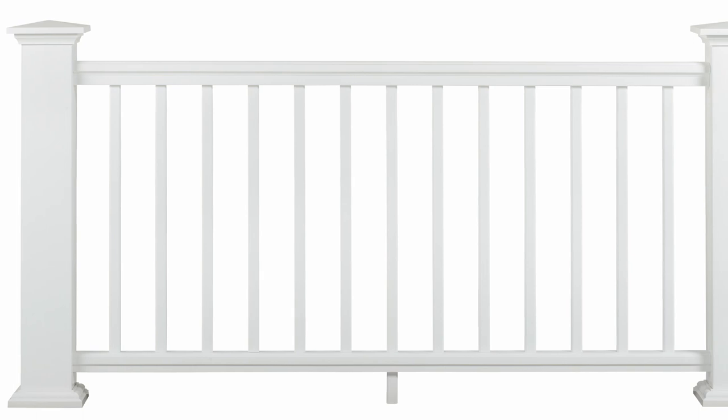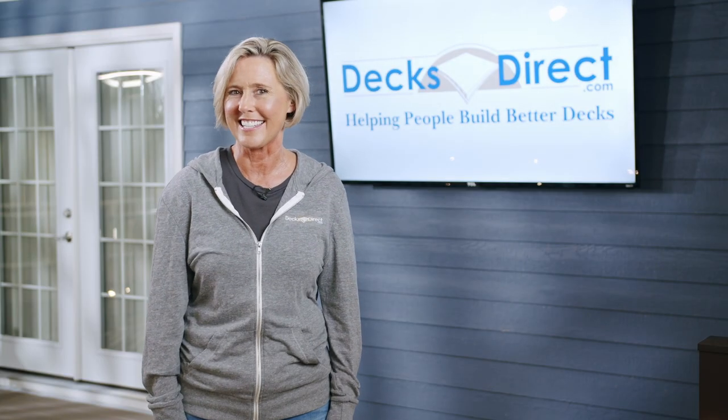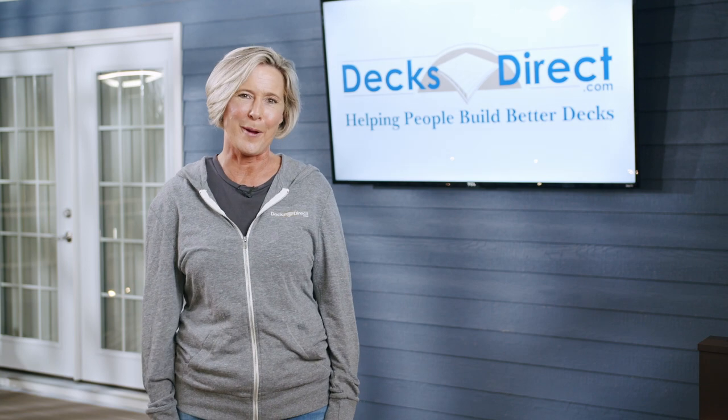TimberTech Classic Composite Series railing is available now at DecksDirect.com. If you have any questions regarding your deck railing designer build, give us a call or chat with us online. We love talking to you about your project.